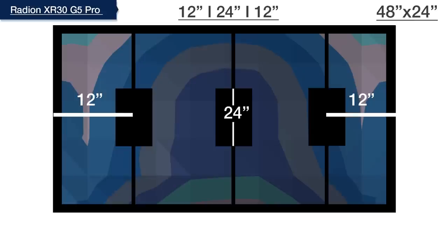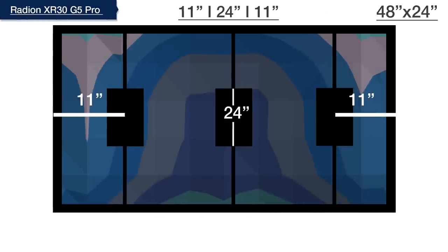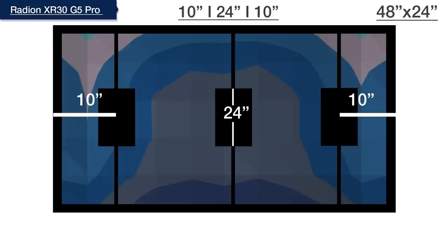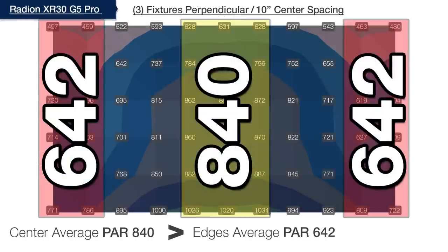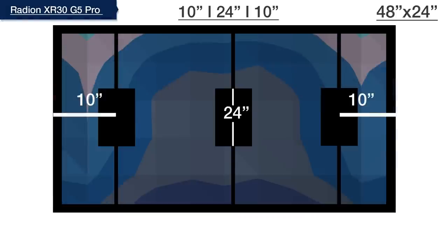Conducting the same spacing test for three XR30 Pro fixtures for our SPS dominated tank goal, we started three lights at 12, 24, and 12 inches on center, yielding only 62% on the outer edges with significant hotspots at intersection points. Sliding to 11, 24, and 11 inches on center gave a slight gain to 69%. At 10, 24, and 10 inches on center, we reduced the hotspot intersection to 76% — hitting our goal — and reduced the average PAR difference between center and outer edges from 400 down to just 200, making this our BRS recommended spacing for three XR30 Pros.